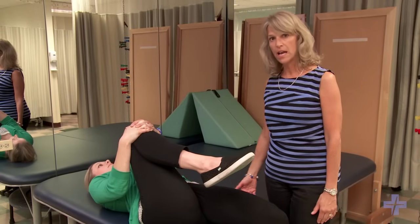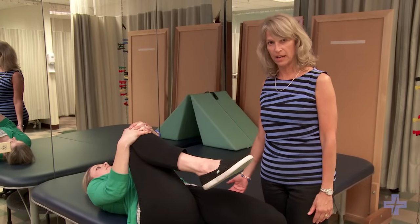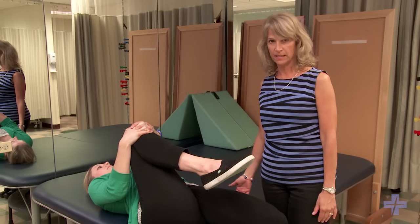She's going to hold this position for 30 seconds and do four times on each side, in the morning and at night — twice a day.